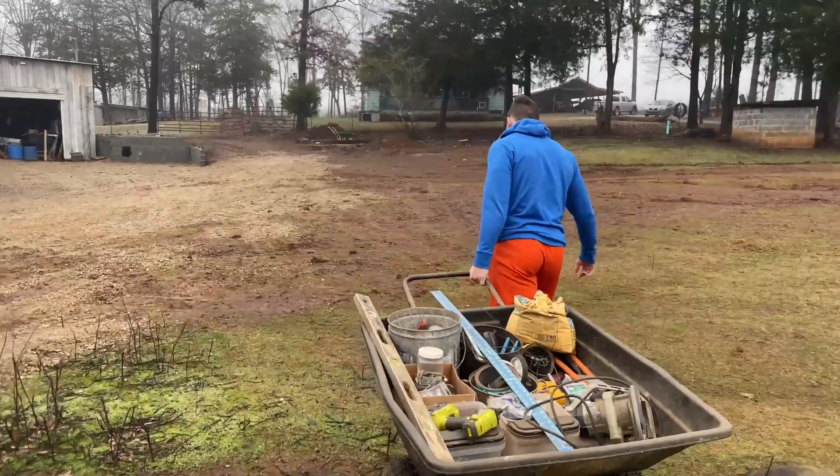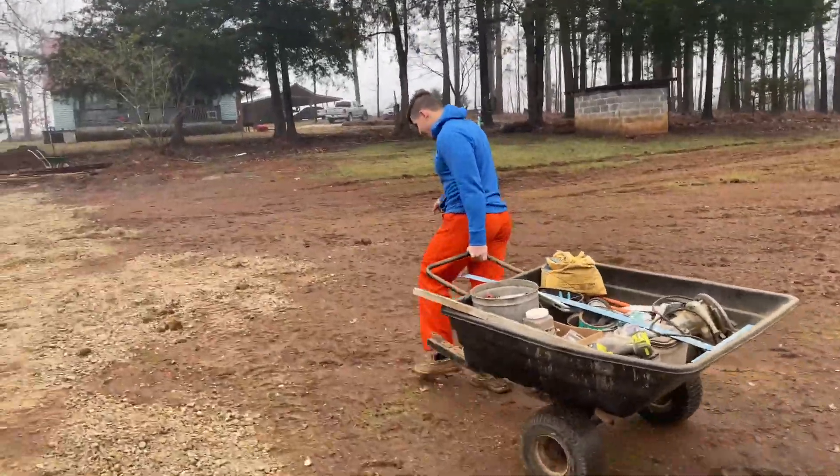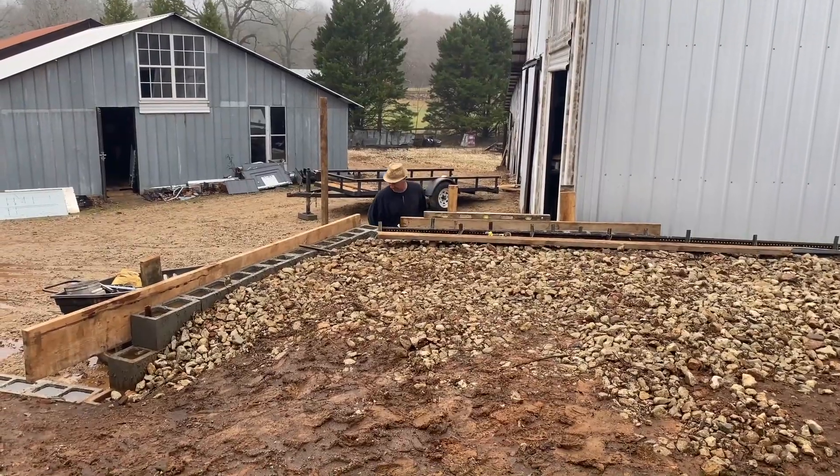Got my mini tractor at work out here. This is the trailer I bought for my tractor. Slowly piecing together the form.